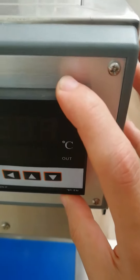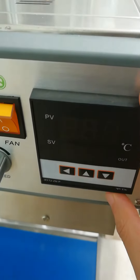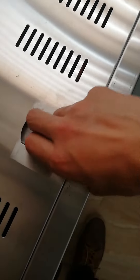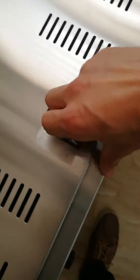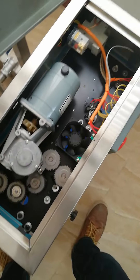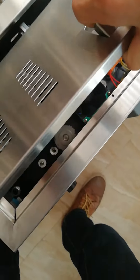We have a temperature indicator on top. You can open the cover by pulling this button — yes, take a look at this.